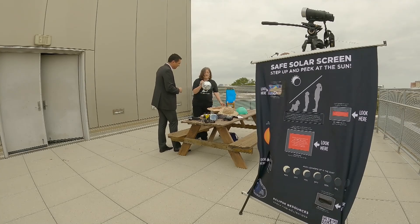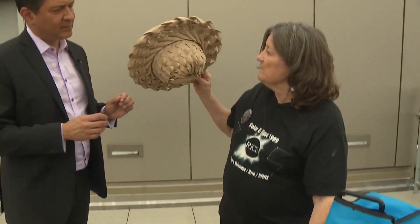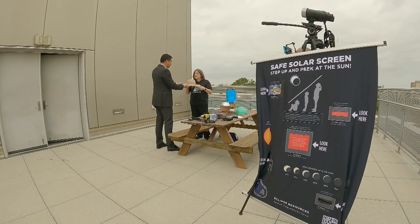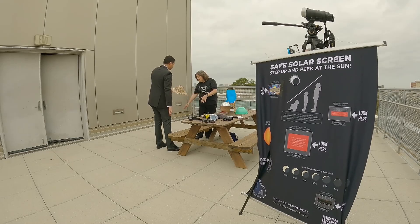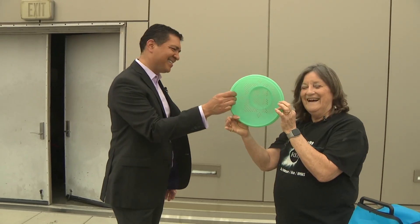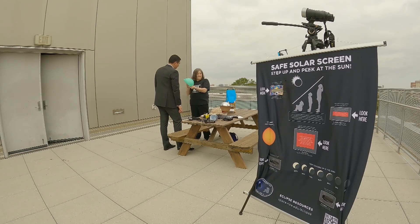One fun thing to do is to get a disco ball, or if you've got a straw hat with a lot of holes in it — you can see that there are holes in this — the key is you're never looking directly at the sun. What you're doing is you're looking at the reflection on the surface, or actually a transmission through it. Look at that. Another thing you have in your house — we all have these — and every one of these will make a little tiny eclipse.